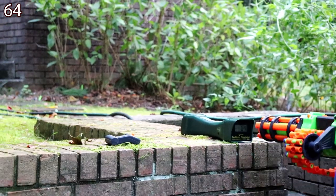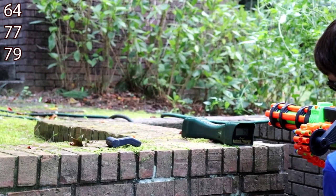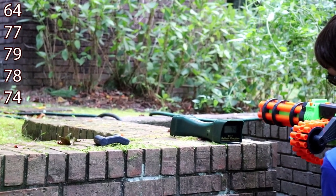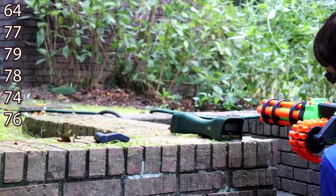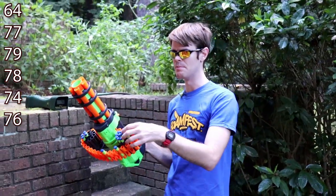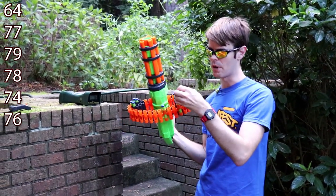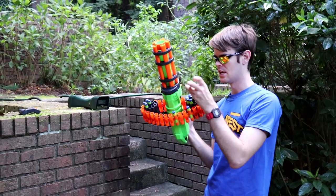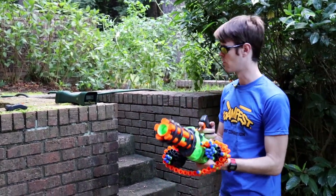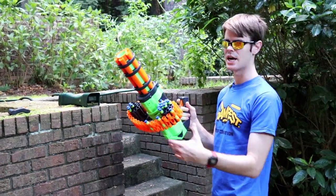That's only 64, 77, 79, 78, 74, 76. So it looks to be mid-70s FPS, which is very much in line with elite-level performance. There are ways to tweak the cage if that's your jam to get a little higher performance out of it. But at 30 bucks, it's a weird blaster in terms of ergonomics — I'm trying not to hold that against it because I know it's just a personal preference.